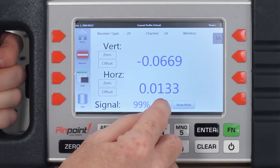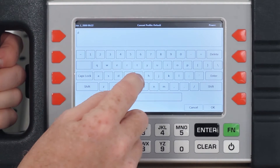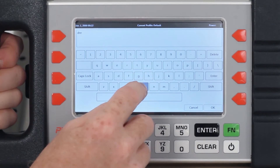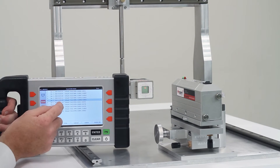The smart display can record your measurement readings and provides an option for you to type a short note or annotation to accompany each reading. These readings can later be uploaded through a wired or wireless link to Pinpoint's popular capture program.